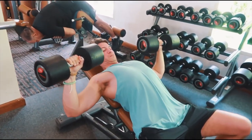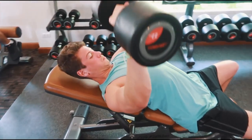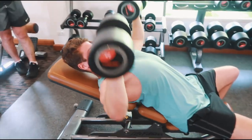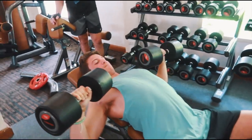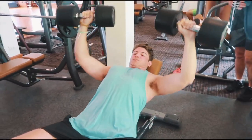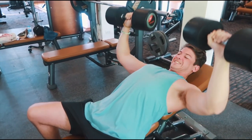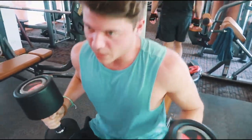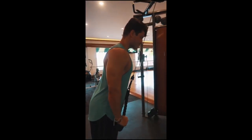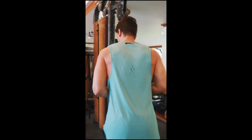Come sapete, il petto è il mio punto debole, quindi ovviamente faccio più di un solo movimento. Qui sono passato a fare 2 o 3 serie da 10 o 12 ripetizioni. Se vedete, faccio una breve pausa di un secondo in fondo al movimento perché voglio veramente sentire la contrazione. Spingo su con il petto e contraggo il petto sia in discesa che in salita — voglio che attiviate la connessione mente-muscolo e non stiate semplicemente spingendo via i manubri, ma stiate veramente provando a contrarre il petto.